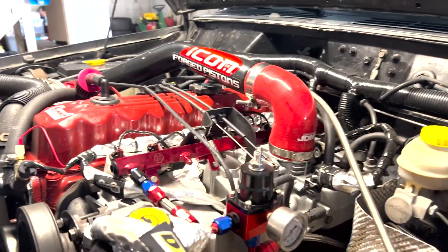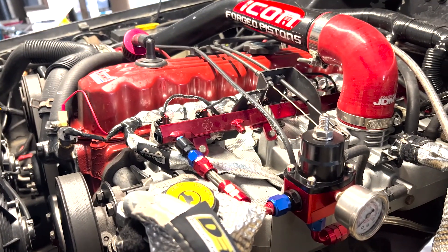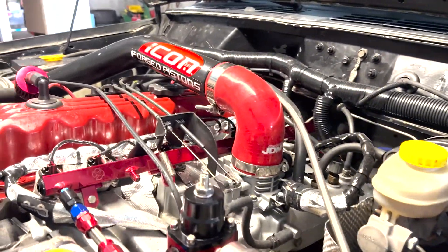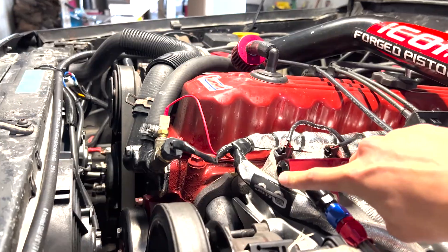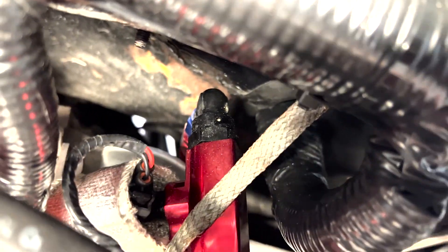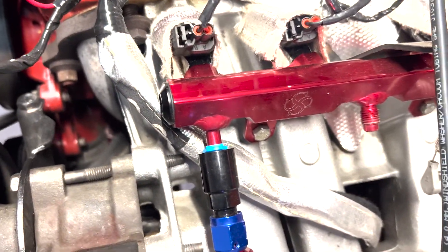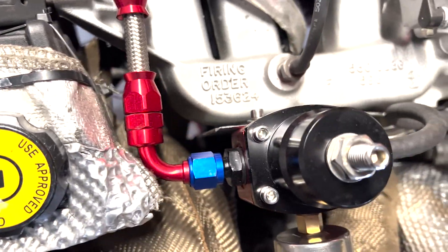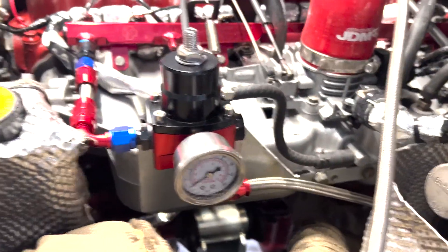The 4.6 makes quite a bit more heat than the 4.0. The fix is to run this fuel rail with an 8 ORB fitting. In the back I ran a 90-degree 8 ORB to a 6 AN fuel line — that's my feed line, coming in through the back. Then there's my return line: a quick disconnect to a 6 AN back to the 8 ORB. And this is my fuel pressure regulator up front.